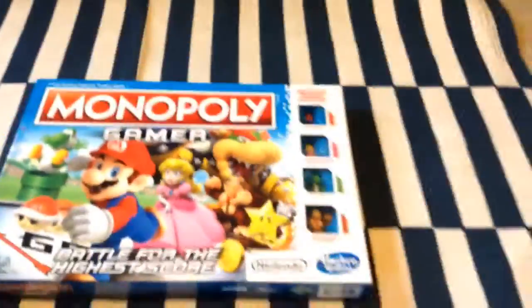Hey guys and girls, Matteo just here. We bought Monopoly Gamer - we bought it at Toys R Us. I'm here with Gregoria and Juana.